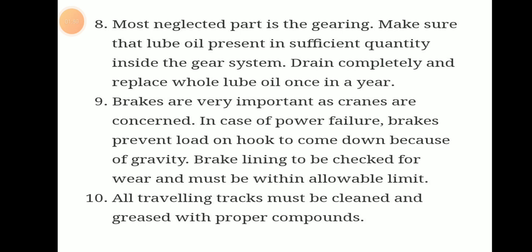Brakes are very important as far as cranes are concerned. In case of power failure, brakes prevent the load on the hook from coming down due to gravity. The brake lining is to be checked for wear and must be within the allowable limit.